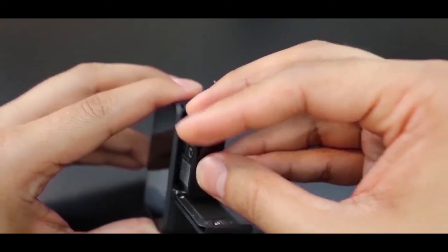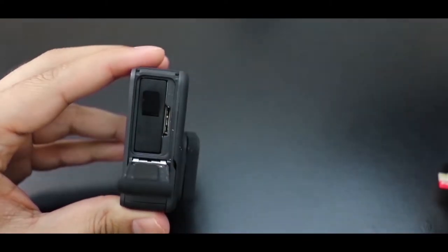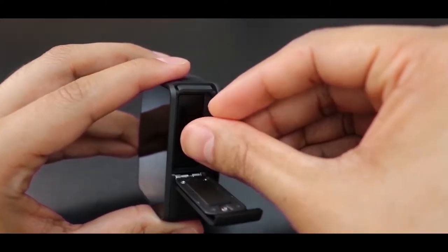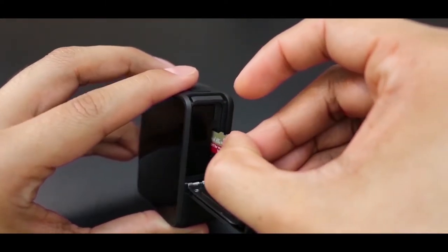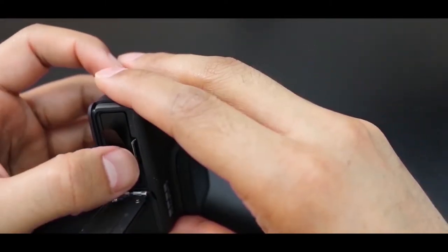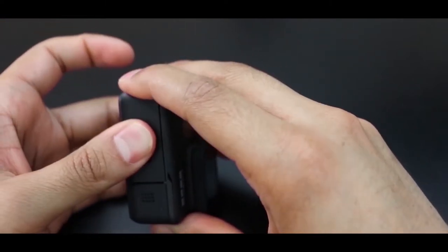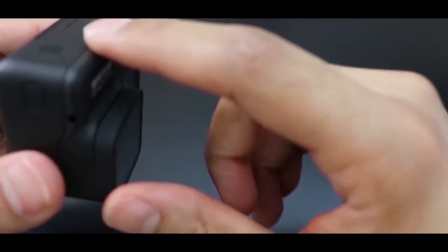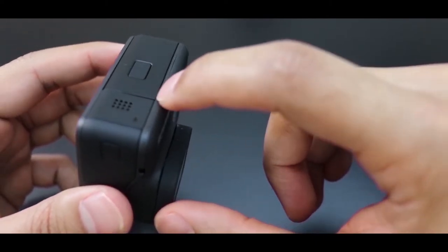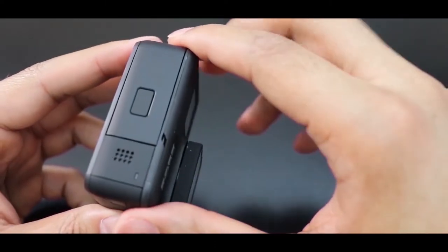The battery will go in like this. Over here is the memory card slot — we're gonna put the memory card in, press it with your fingernail, and close the compartment. Make sure the compartment door is shut properly. If there is a gap between the door and the body, it won't be good if you decide to take it underwater.